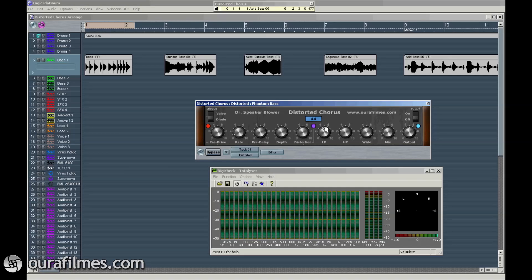Low-pass filter reduces high frequencies and high-pass filter reduces low frequencies of the chorus effects. Wide stands for stereo wideness, and with this you control the stereo field. The mix knob controls how much original or chorus signal you want in the audio chain, and the output master knob controls the final level.